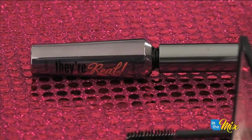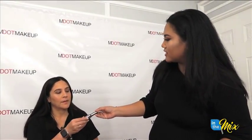See that little glow when you turn? You actually have some really good product here from Benefit — their real mascara is amazing. So I'm going to go ahead and have you apply that to the top and bottom lashes.